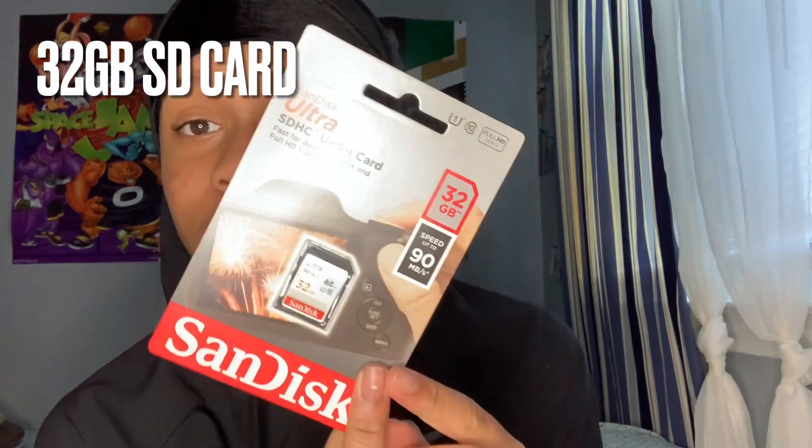Oh, it came with an SD card — a 32 gigabyte SD card. I didn't expect it to come with this. But personally, I think I'm gonna buy like a 128 or 256 gigabyte card, something like that, because this will definitely not be enough. I'm just gonna buy another one and probably keep this for an extra.